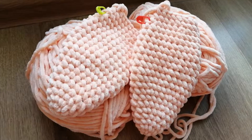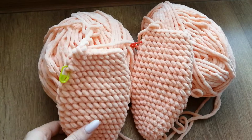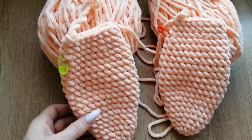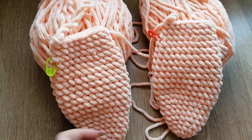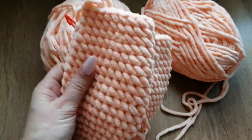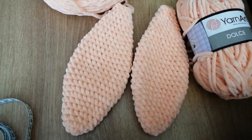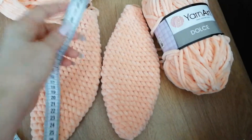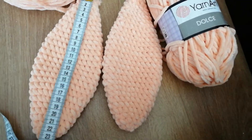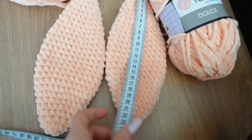Это ушки будущего зайчика — вяжу их из Янард Дольче, вяжу параллельно: одно ушко, сразу же второе ушко. Вяжу по мастер-классу, на ютубе нашла один мастер-класс — мне понравились именно ушки как там исполняются. Вот такие вот они получились, 24 сантиметра, совершенно одинаковые.